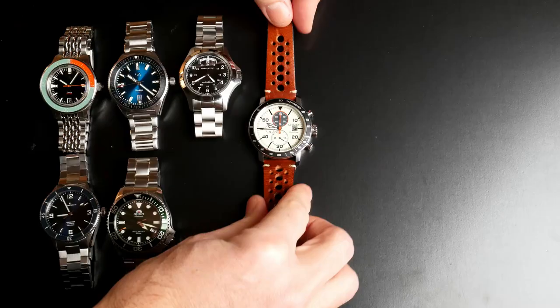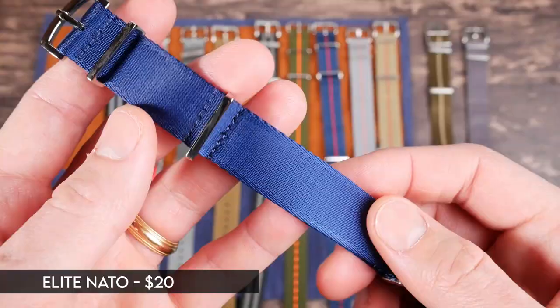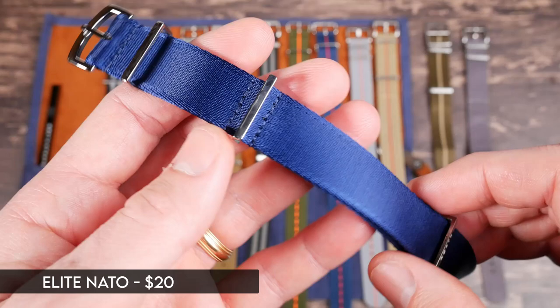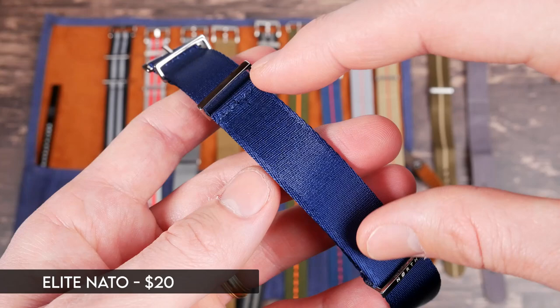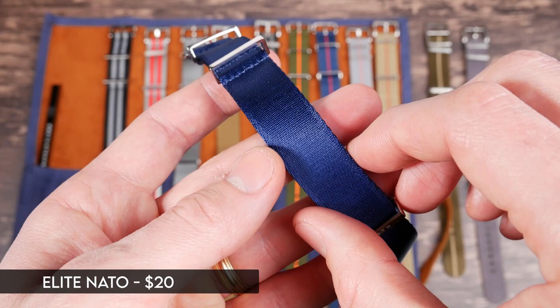I've got 12 watches and we're going to try these on a bunch of them. Let's start with these ones — they're billed as the elite NATO straps. This goes for about $20 on their website. This is a seat belt style NATO with solid hardware that has no point of failure. The original idea of a NATO strap is that if one spring bar pops off, the other side will still be attached to the strap and the watch will just flap around but won't fall off your wrist.